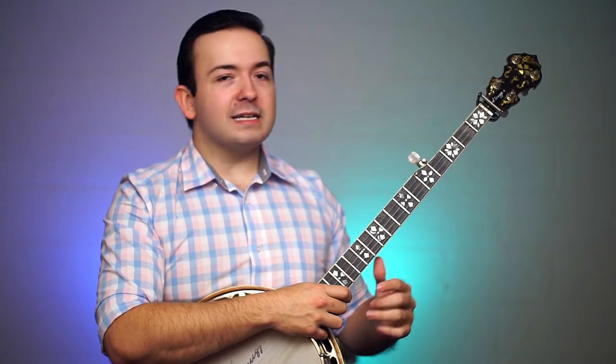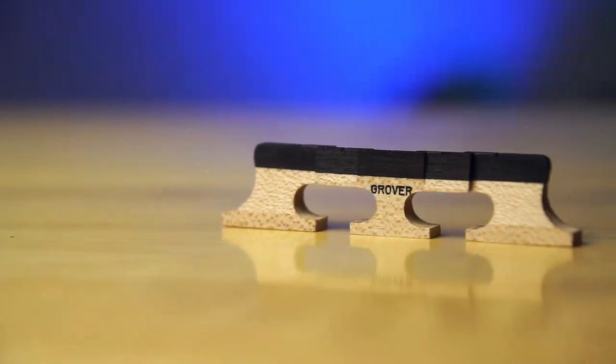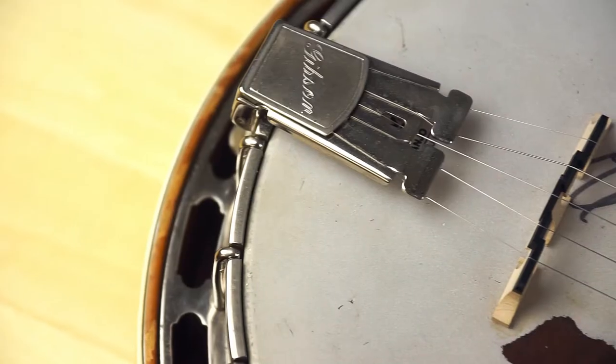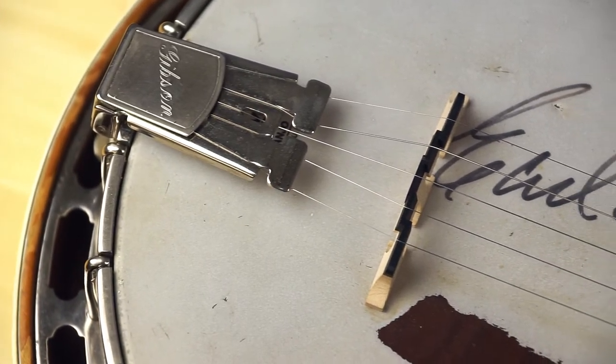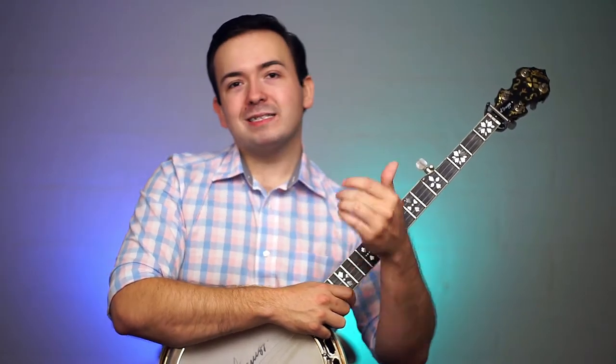Some banjos are more prone to it than others depending on the height of your action. A compensated bridge is a bridge with a stair-stepping pattern that goes back further down the head towards the middle of the bridge, towards the third string, so you've got that sort of half moon shape.